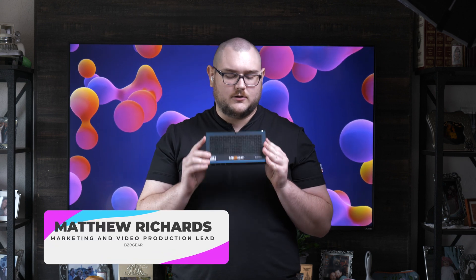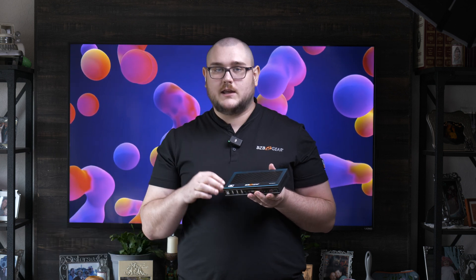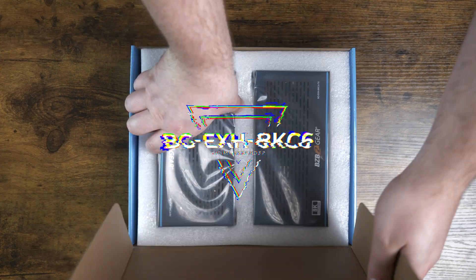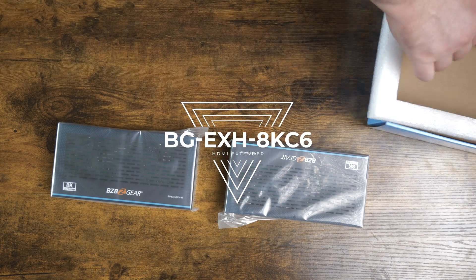Hey BZB TV fans, my name is Matt Richards and today we're doing another unboxing and overview of a brand new product — the BGEXH 8K C6. It's an 8K HDMI and USB over HDBaseT Ethernet extender.